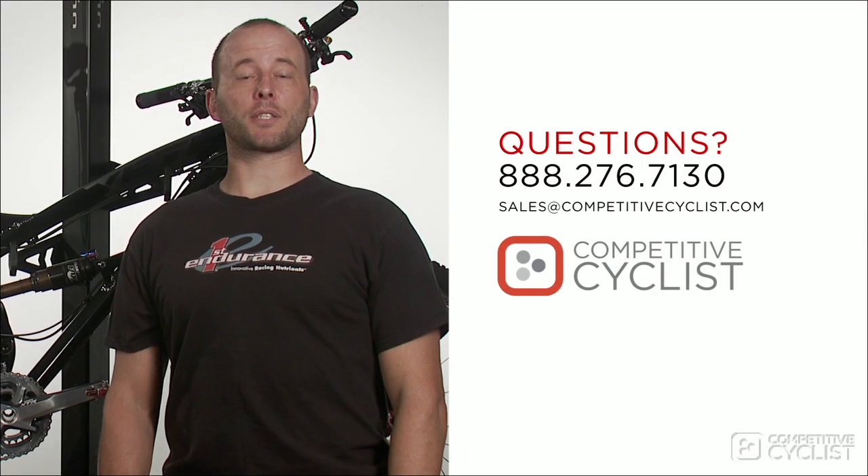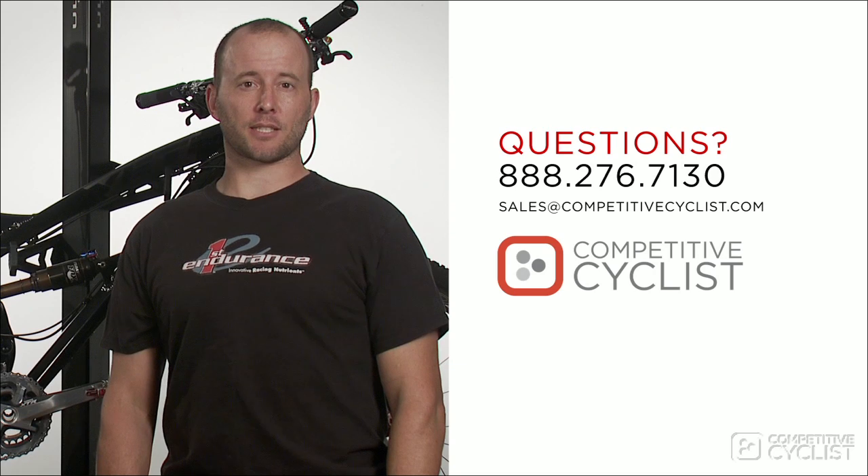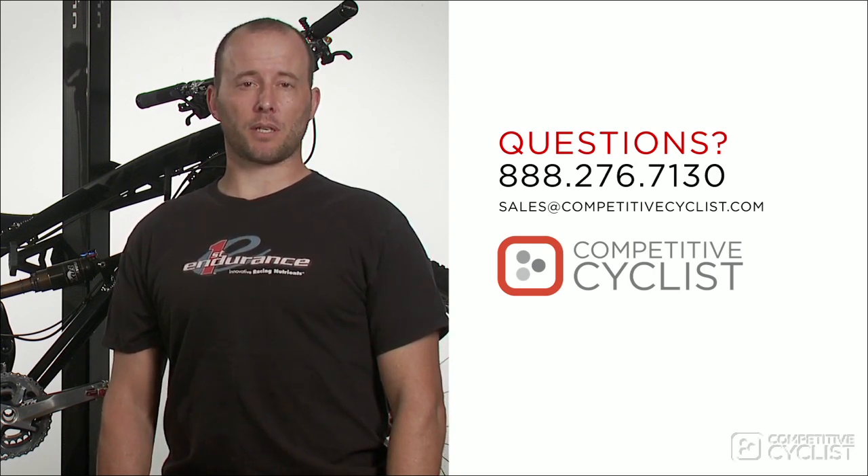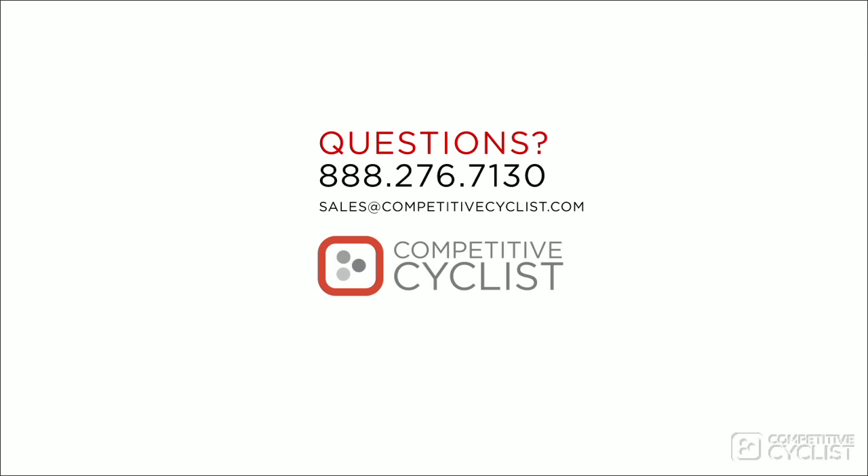Thanks for taking the time to watch this review. If you have any questions about the Yeti SB66 or any of Yeti's other models, feel free to call us or send an email to sales at competitivecyclists.com.